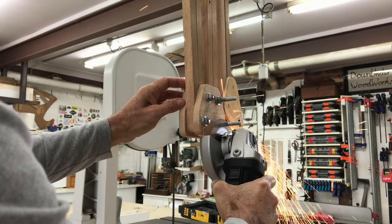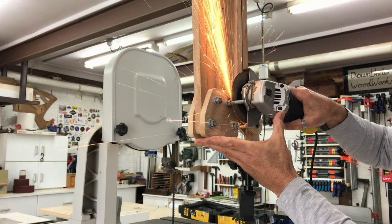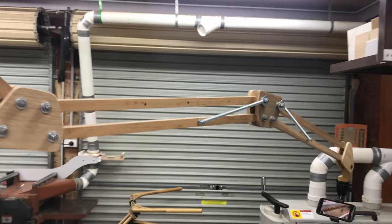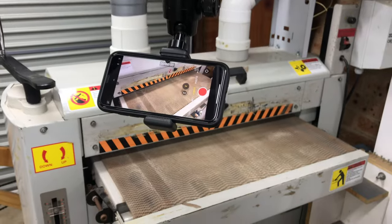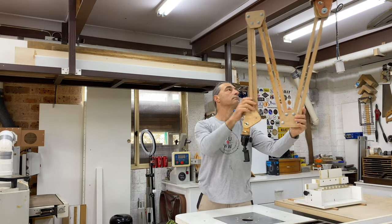Last thing to do to finish off the boom was to trim off all the bolts. At full length the boom can hold up its own weight including my phone, and can reach every corner of the workshop. And when I'm finished with it or I don't need to use it, it just gets packed away and pushed off to the side.